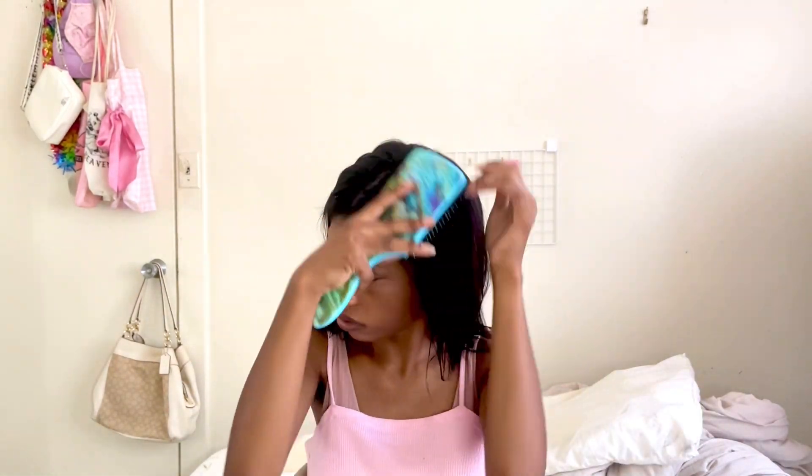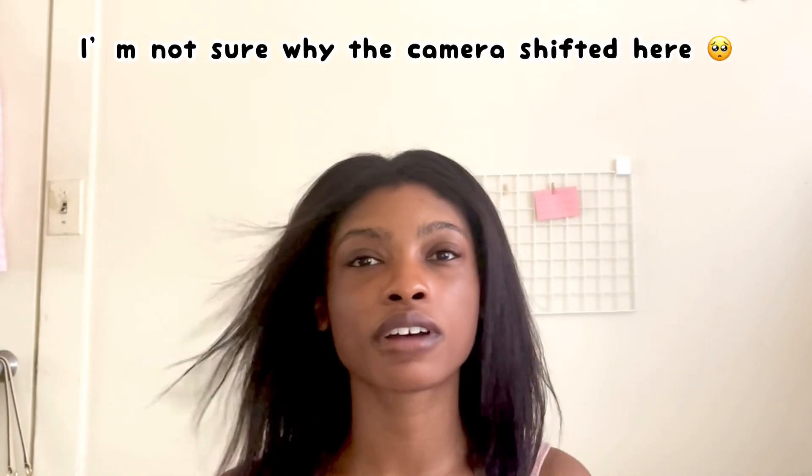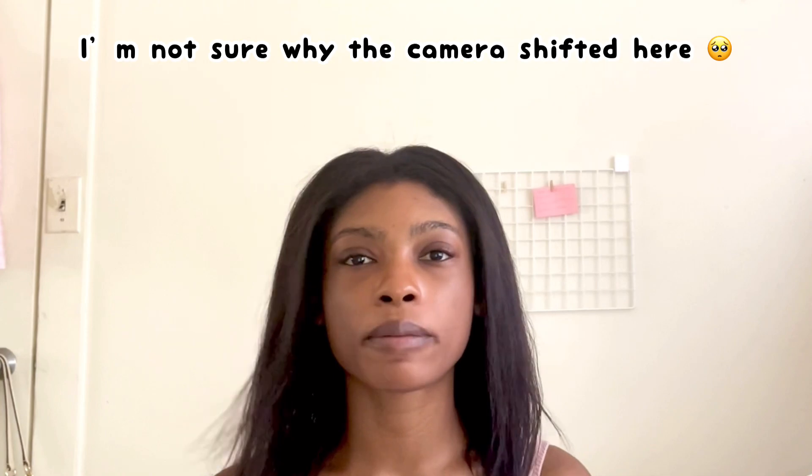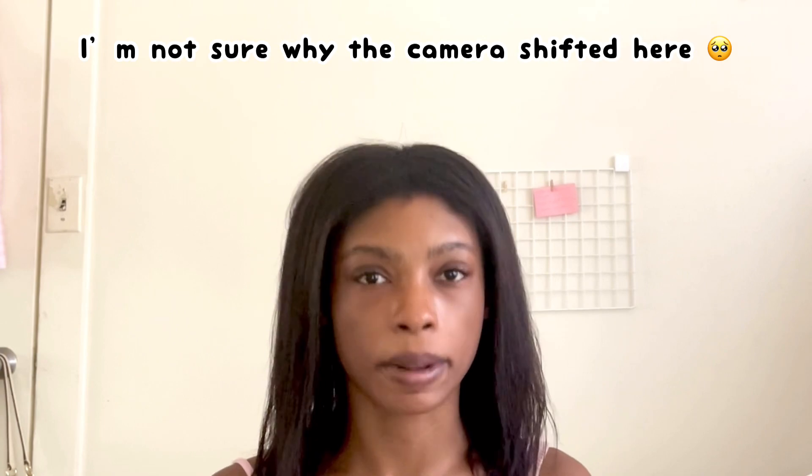I've heard of people adding in shampoo and conditioning steps after the first step, and you cannot do that because that messes with the chemical. You need to follow the instructions step by step, word for word, especially if you're an amateur like I am, and any negative results you have as a result of not listening to the instructions are entirely your fault. Now that my hair has been detangled, I'm going in with the shampoo step and then I'll come back as soon as my hair is wet so you can see how it looks with the application process.